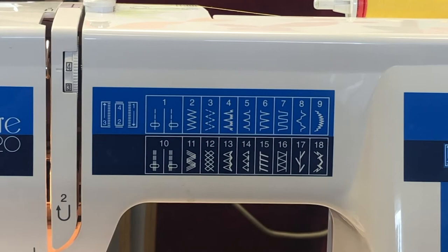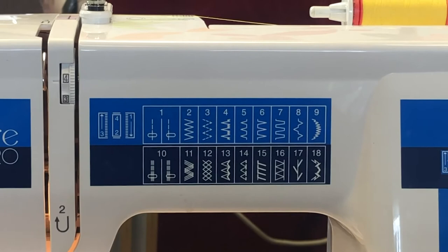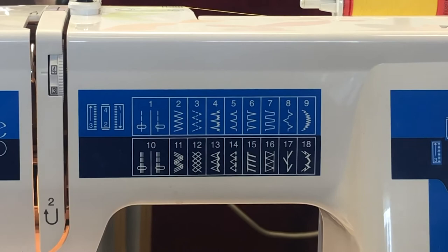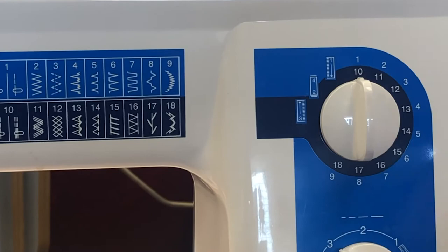Let's review the stitches now. We'll start on the top row — the first three are your buttonhole stitches. Then we have the straight stitch. Two is your zigzag. Three is the triple zigzag. Four and five are for your blind hems. Six is the shell tuck. Seven is the faggotting, and nine is your decorative satin. The stitches in the navy blue are all decorative stitches — all you do is turn the lower dial to the navy blue and then you can go in and choose stitches 10 through 18.